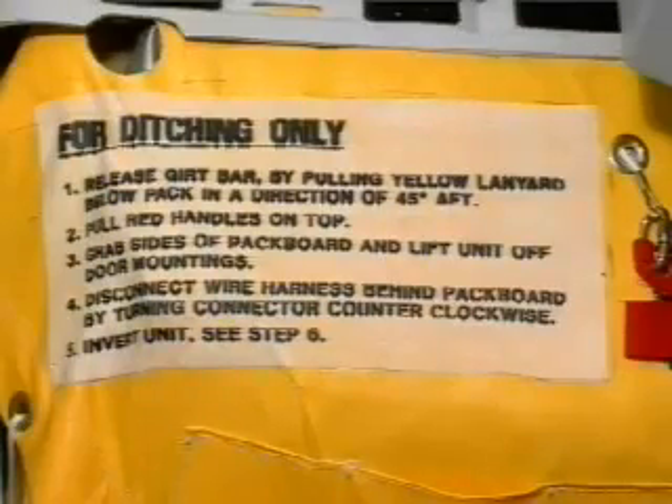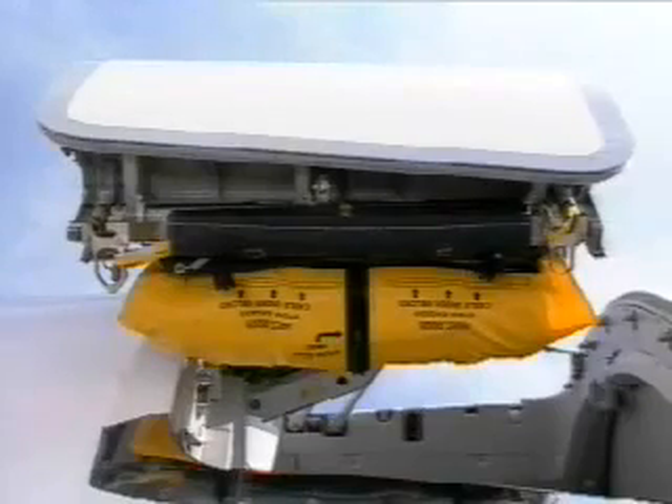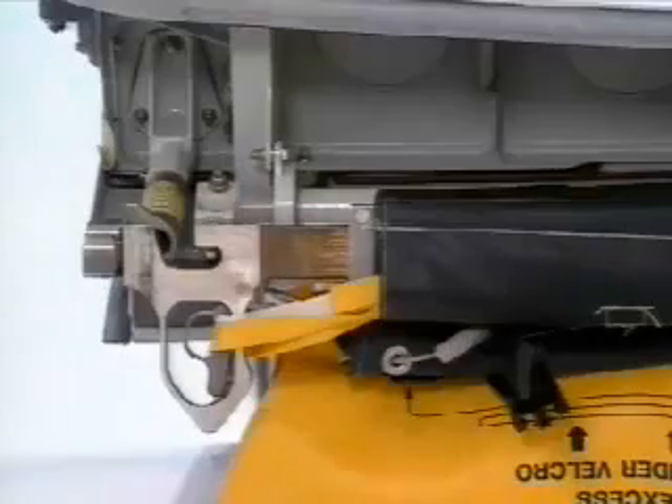On the soft container, labels explain the different procedure steps. The slide raft is fixed to the cabin floor by means of a girt bar.